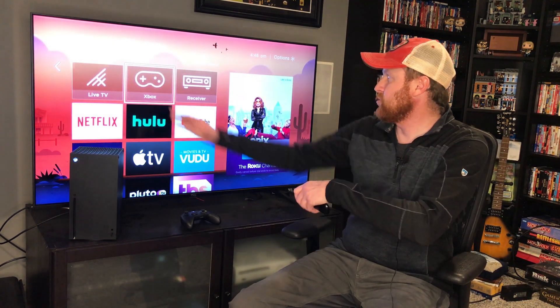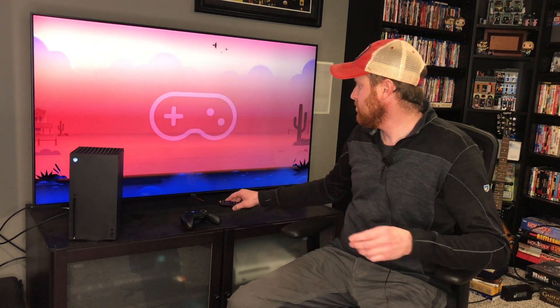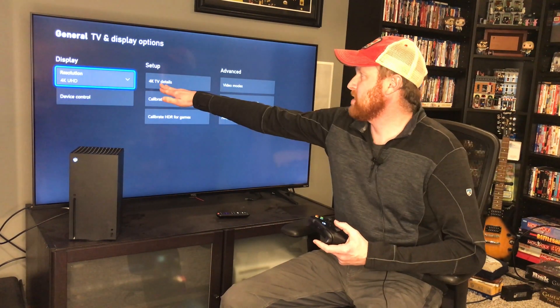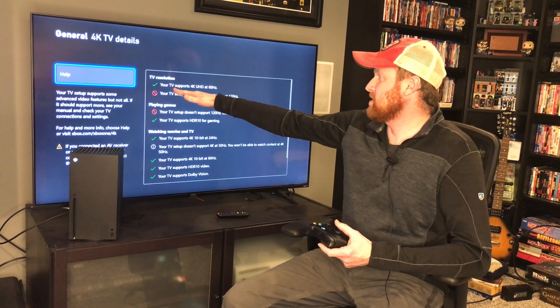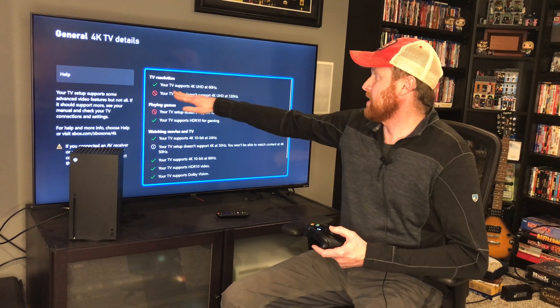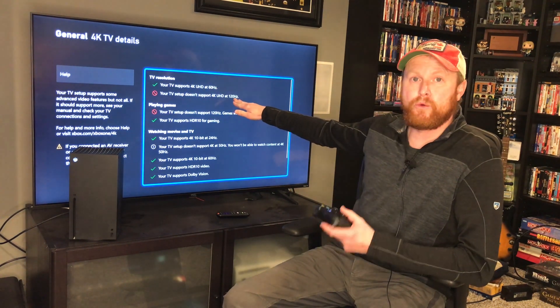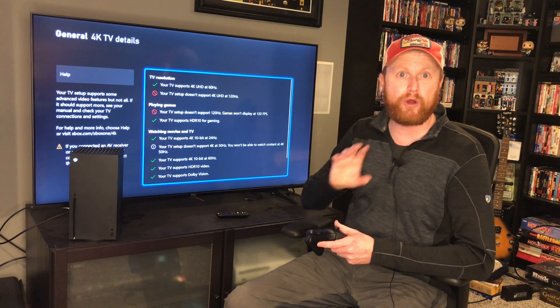If I go back to my home screen and go over to my Xbox again, I can now go back on the Xbox Series X by hitting back and then once again going over to my 4K details. Now we can see that a bunch of these options now show up. My TV does not support 120Hz because it only has HDMI 2.0, not 2.1.